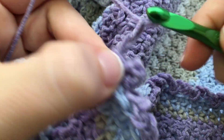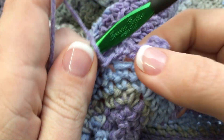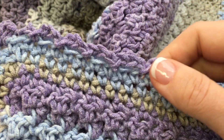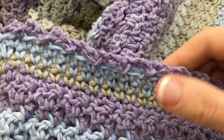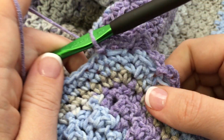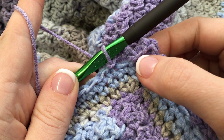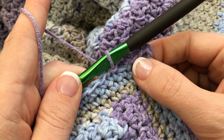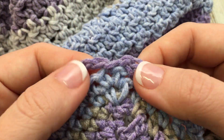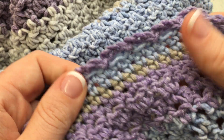Then keep going the same way — chain three, skip the next, and slip stitch. You can see it gives you a nice little picot on the edge, a nice little edging that's not too big and stays close to the body of the blanket, but gives it something a little more decorative. Work this way all the way around, and in each corner work chain three into the same space. When you come back to this last corner space, chain three and work right in there, and you're done — fasten off and weave in your ends and your blanket is finished.